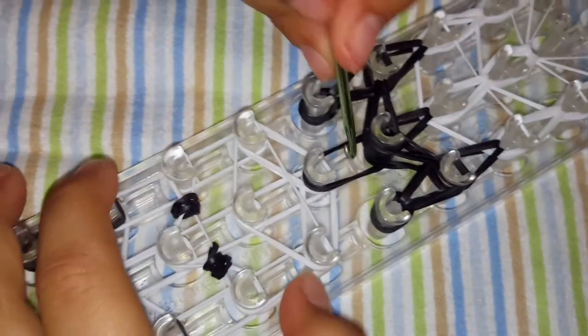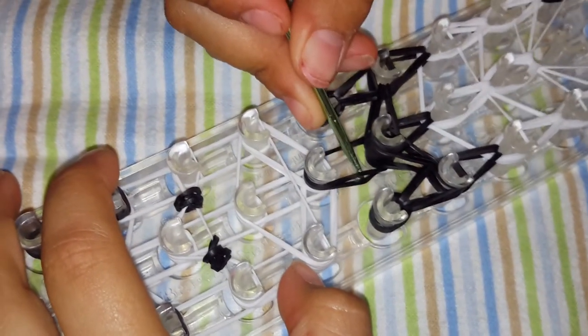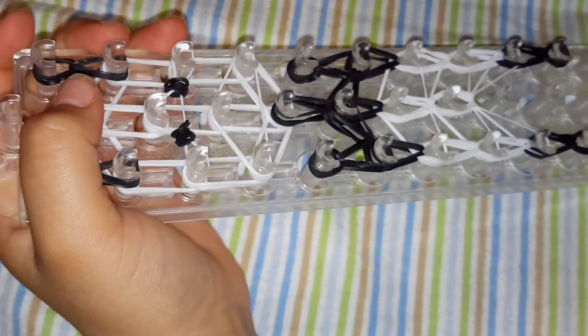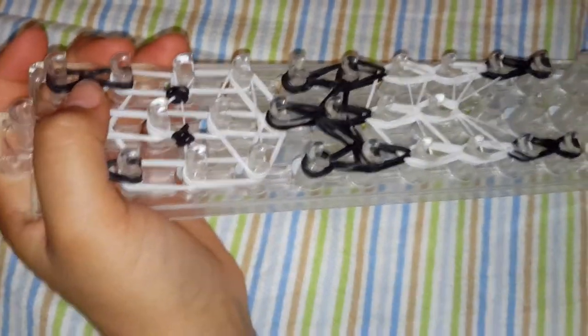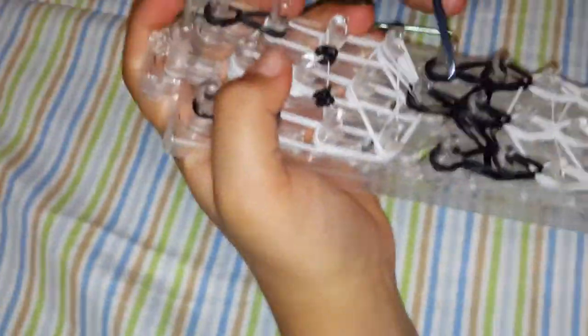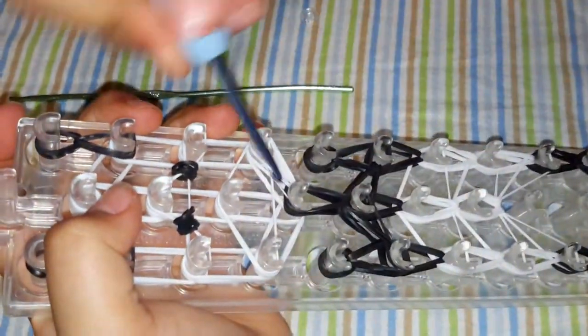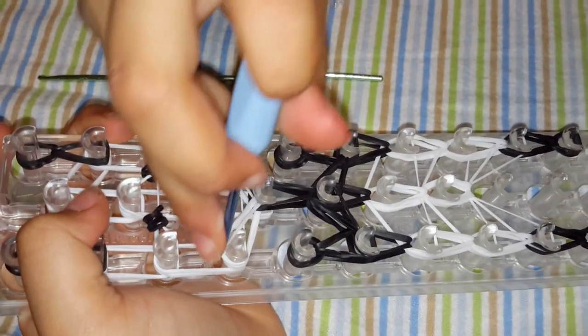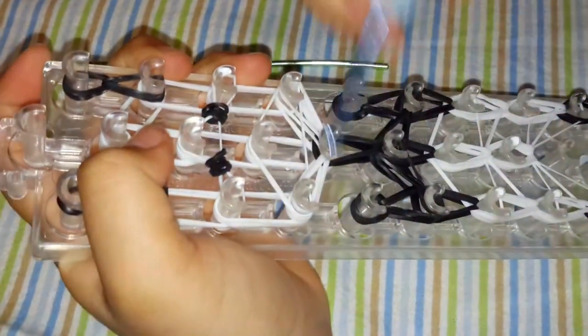Now push it. Now we are going to grab these two black pins — there are two — let's hook all the way to the bottom, and hook it where the two black ones are. Now we are going to search for this one. Grab these two — those two white pins that are all the way at the top. You always grab the ones that are all the way at the top. If we need to grab a band that is all the way at the bottom, we get it and put it where the bands are.